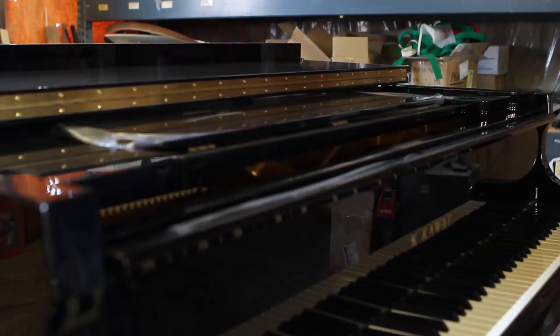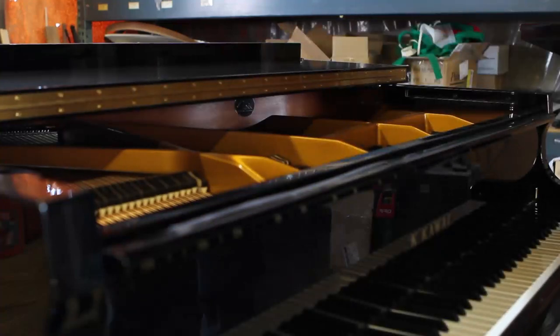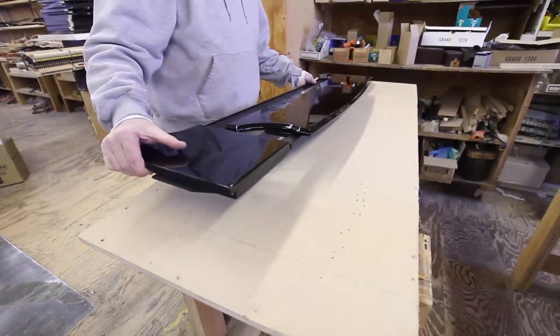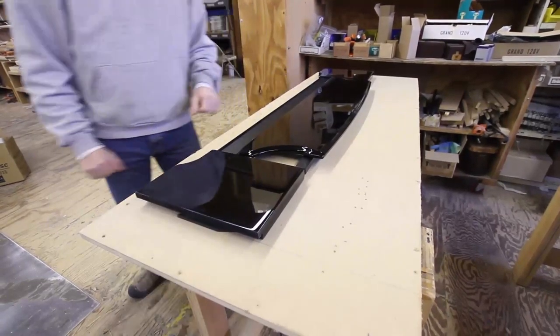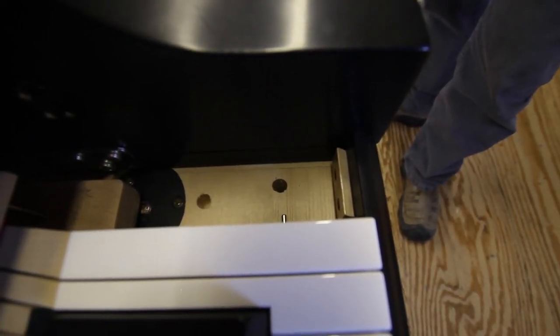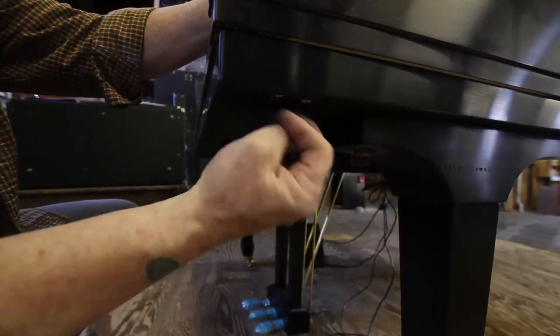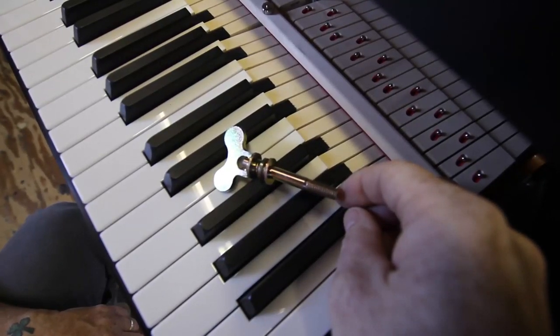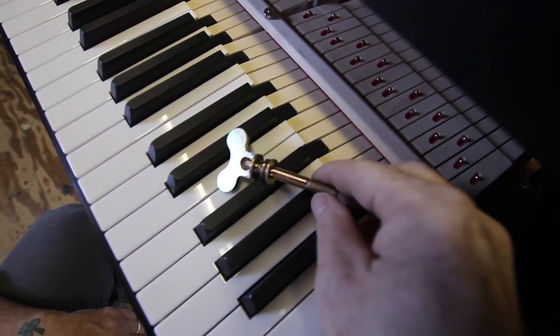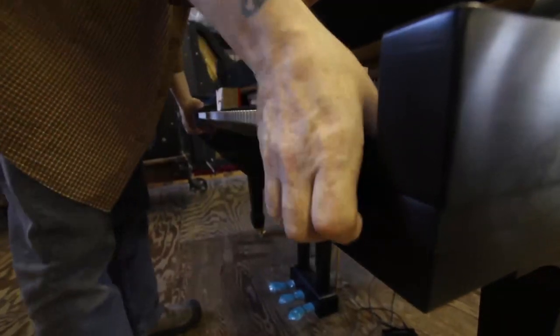B: Remove the music desk, fall board, and key slip from the piano. The music desk is easy to remove as it will typically just slide or lift out. It is a good idea to carefully place all case parts so they will not be damaged while the piano is being worked on. Some key slips are held down by a wedge between the key slip and the key blocks. To remove this type of key slip, remove the screws holding the key blocks down against the key bed. Often there is a folding wing nut on the bottom of the key bed, making this type of key block quite easy to remove. If the fall board is not mounted on the key block, remove the key blocks from the piano and then remove the key slip.